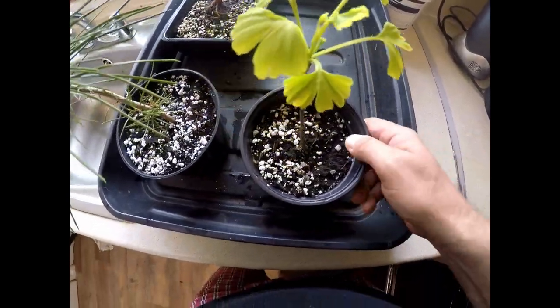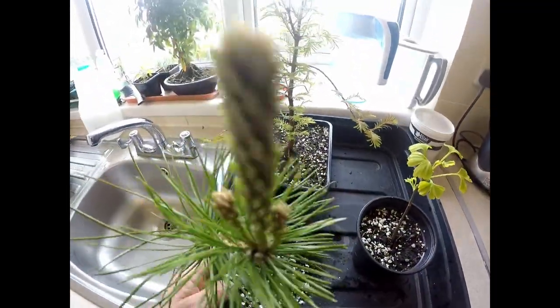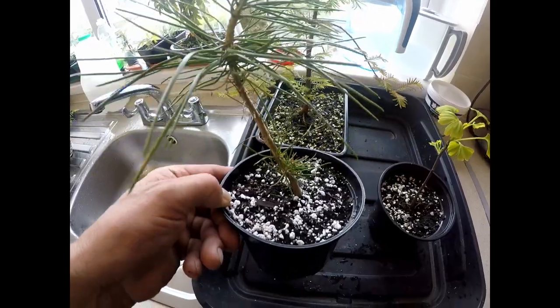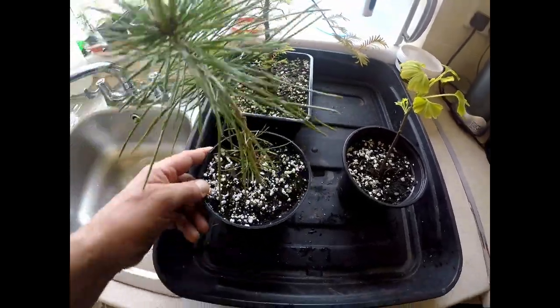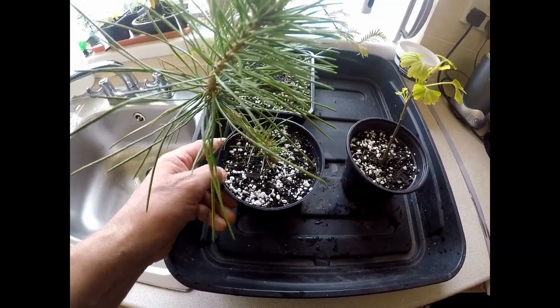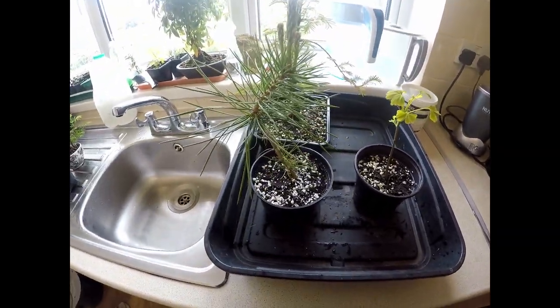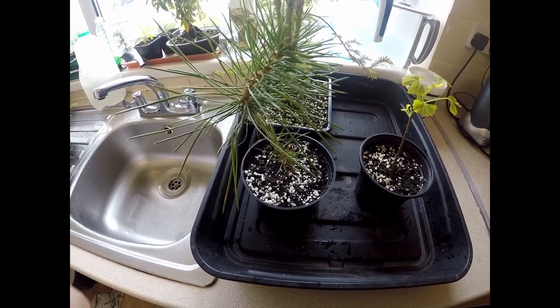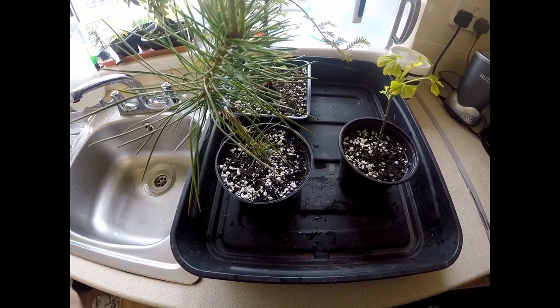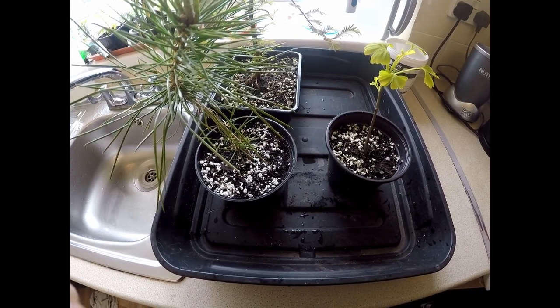Here are a couple more established trees — that's a ginkgo in a one litre pot and this is a pine growing nicely, also in a one litre pot. These trees are for growing on and bulking up, so I'd use the every two weeks feeding regime: Miracle Grow on the first week and Phosphogen on the third week, at full strength.